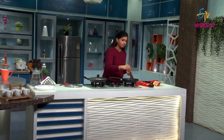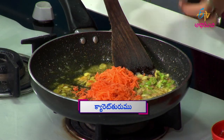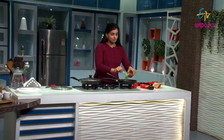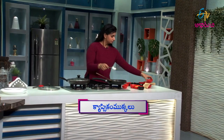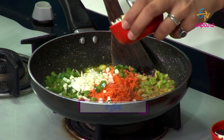You can avoid the spices. Then add some carrot, capsicum, and cabbage. And sweet corn.